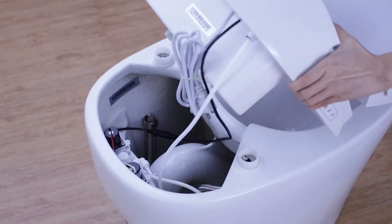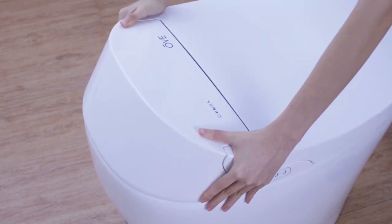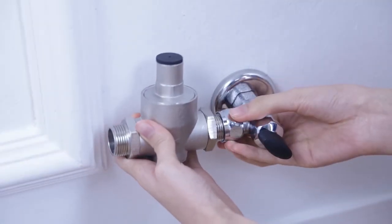You may now connect the water supply to your toilet and place the decorative plate on top of your water inlet pipe. In cases where you do not have a matching water inlet pipe, we have supplied one with your Smart Toilet for your convenience.